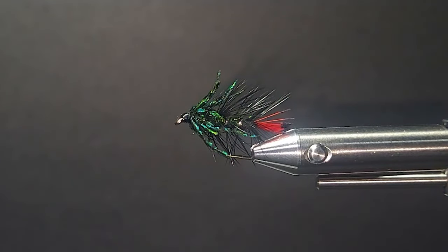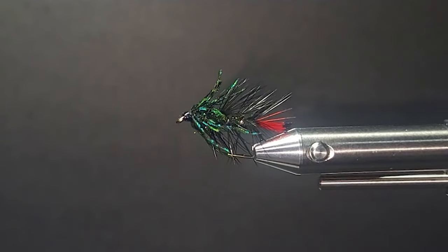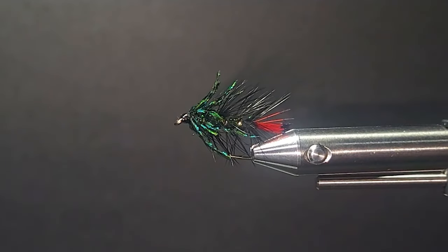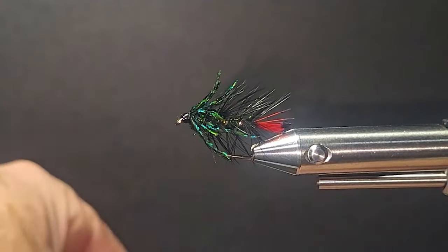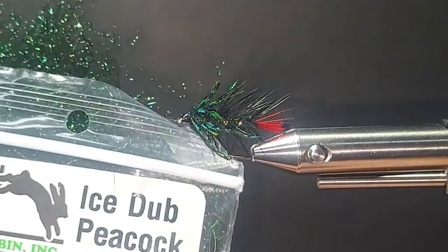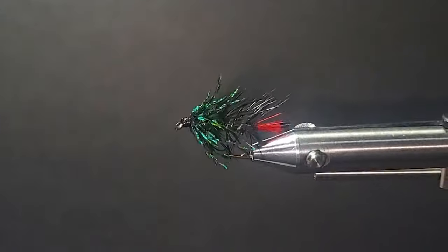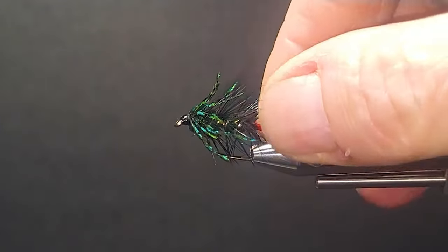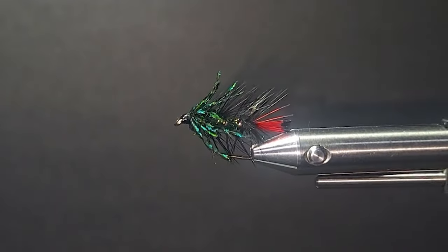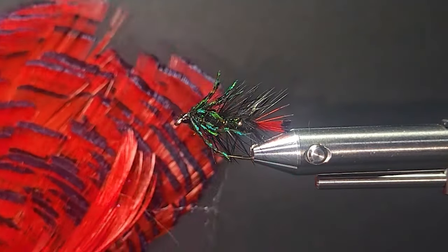I used that material on a fly called a Guarantee — a fellow showed me it many years ago. Very good fly. Iridescence is the answer here. This one has a different body; I've used the ice stub peacock black on this one. It's a nice color. That fly is going to fish just fine. I've substituted the red wool for the tail and used the red pheasant tippets.